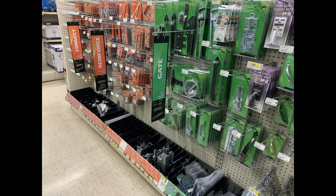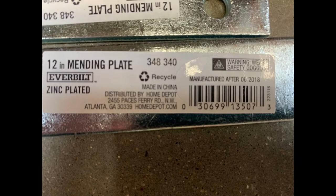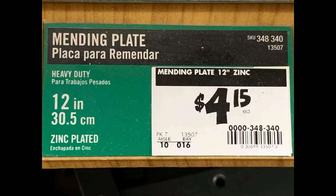Not everybody has a Bible Hardware, so I went to Home Depot on a search and I found them there. They're available — they're a little bit different, but you can still use them, though the holes are staggered a little bit differently. They're made by a company called Everbuilt, zinc plated, same 12-inch size. They're about $4.15. The ones at Bible were like $3.25, so that gives you a price comparison.